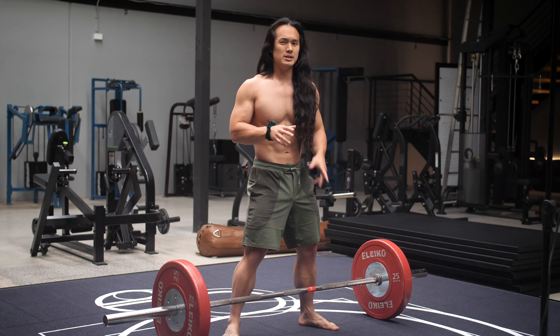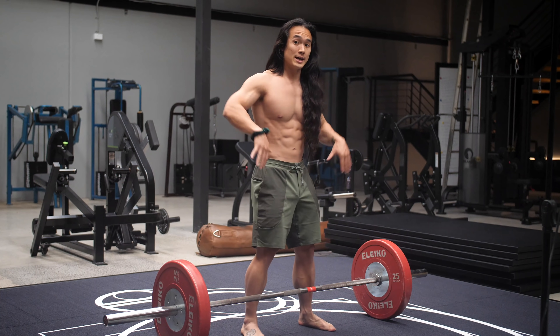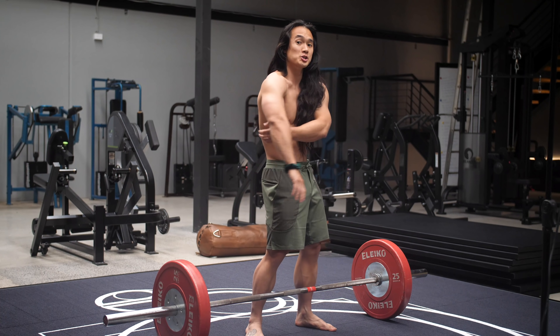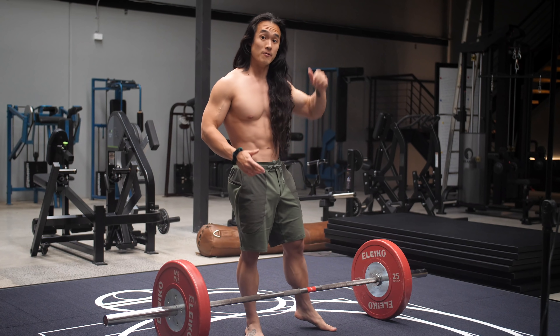All right, so for this coaching tip, all you need to do is take a look at your deadlift setup from the side and take a look at where your shoulders and shoulder blades are positioned over the bar.